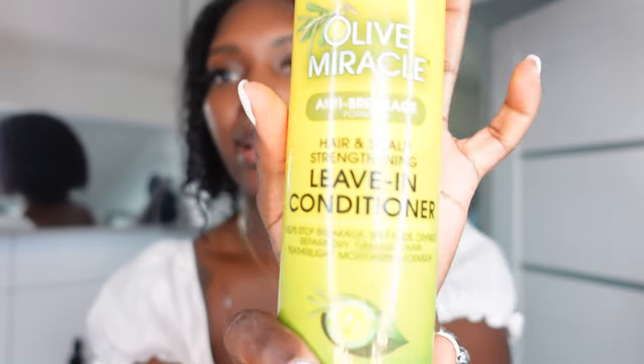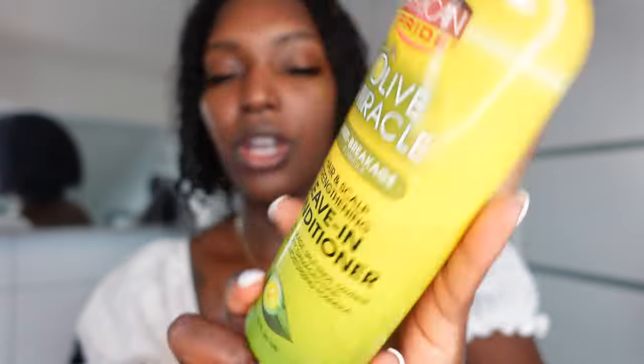The first thing I put in my hair is this leave-in conditioner, and it is from Olive Miracle Anti-Breakage Formula. I feel like you guys can just use any type of leave-in conditioner which you think is good for your hair. That's always my method if I don't find the same conditioner here in Germany.